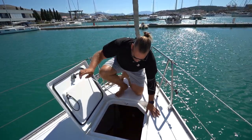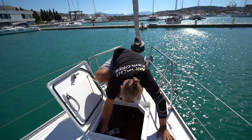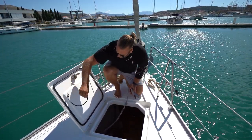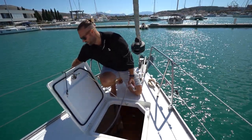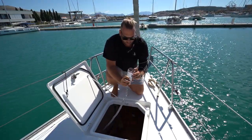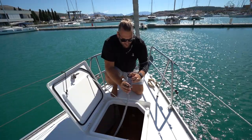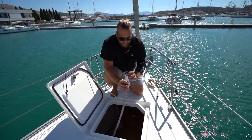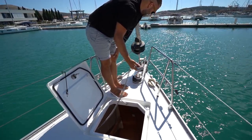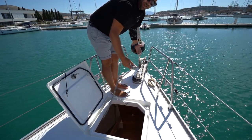The anchor windlass controller is located here in the forward storage locker. Open this and pull out the controller. Be wary to pin it back so it does not fly over in the wind and hurt anyone. The controller is very simple — it has two controls: up for pulling up the anchor, down for letting down the anchor. Press down to lower the anchor, and do this first part very slowly so you do not bang the anchor onto the hull of the boat.